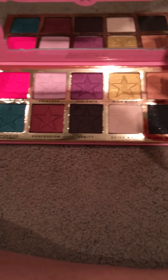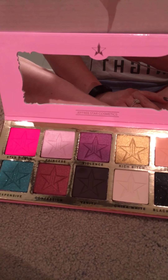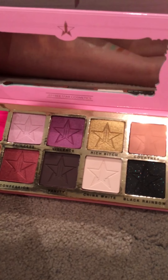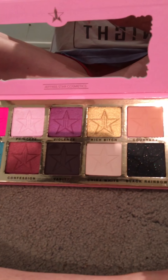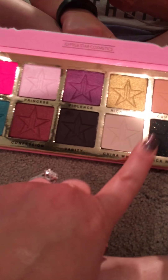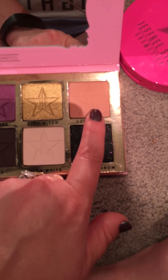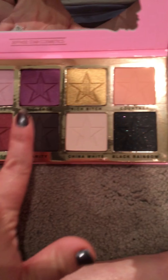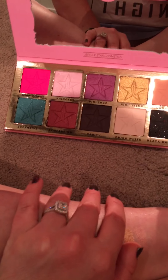I did do a look with this today. I took China White and put that all over my lid. Then I put Courtney as a transition. Then I did Princess all over my lid from lash line to under the brow bone. I put a little bit of Violence in the outer corner, and then I used Vanity to smoke it out just slightly, because I wanted to play with that.